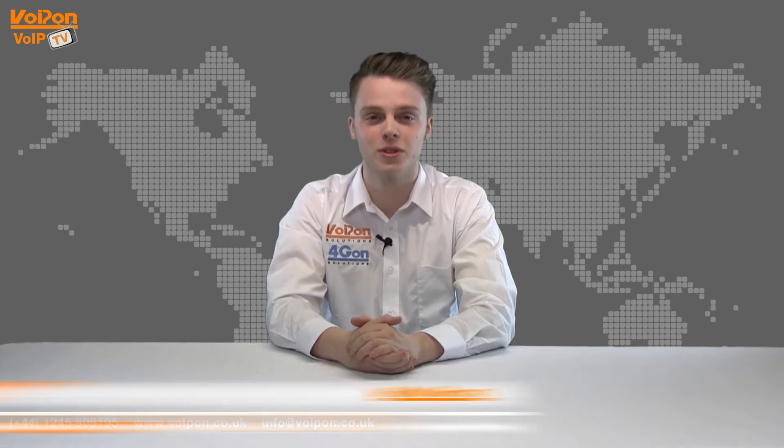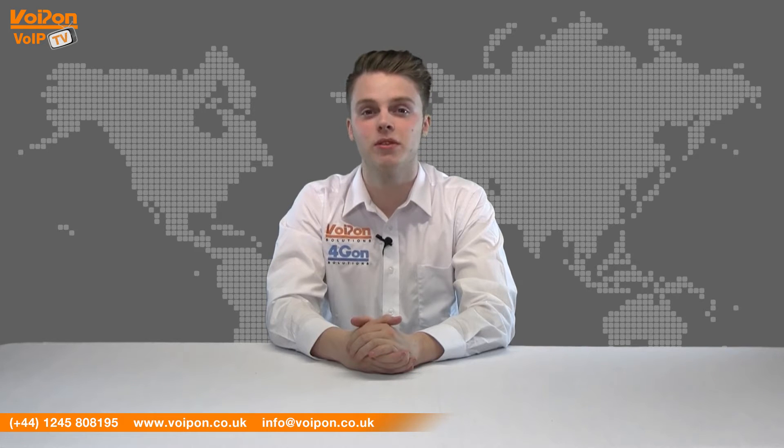Hello and welcome to VoipTV, VoipOnSolutions Video Product Review Channel. I'm Luke Perry, part of the technical sales team at VoipOnSolutions and our sister company Forgion, both leading distributors of communications equipment and serving customers worldwide.